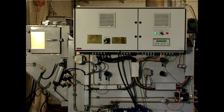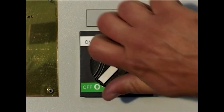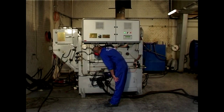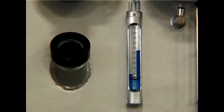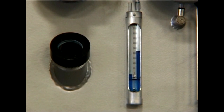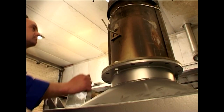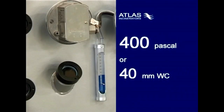Before using the incinerator, you will need to prepare it for operation. Start by turning the incinerator main switch to the on position if it is not already done. To secure that no flue gases escape to the machinery room, you should always ensure that you have vacuum in the combustion chamber. The vacuum can be checked on the gauge. On the flue gas outlet, close the damper until you have approximately 400 Pascal vacuum on the gauge.